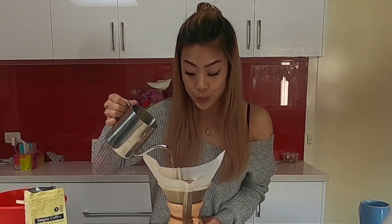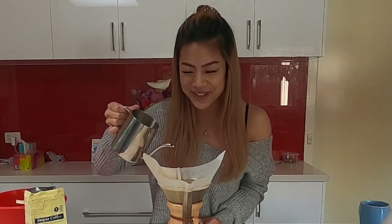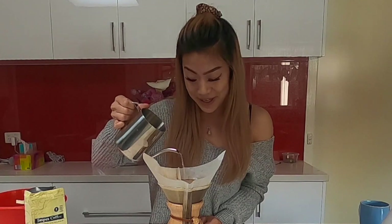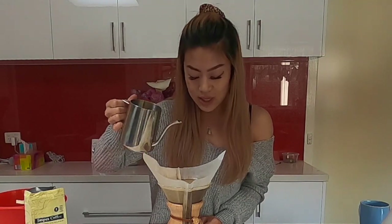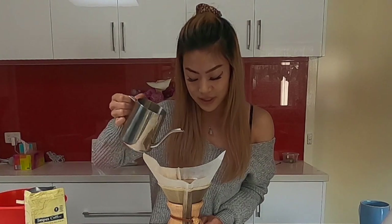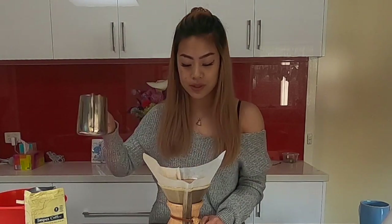I can smell the coffee — I love the smell of coffee. Every day when I come back from work my partner says I smell like Jasper coffee. It's not a bad smell, I just smell like coffee. My car also smells like coffee all the time because I always take coffee home. Okay — 500 grams, start the clock.